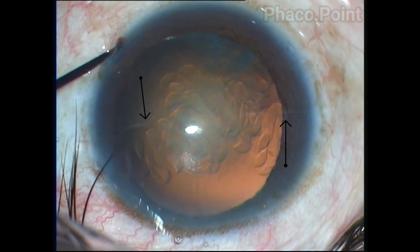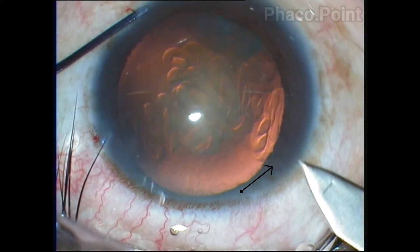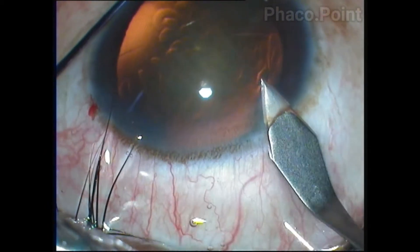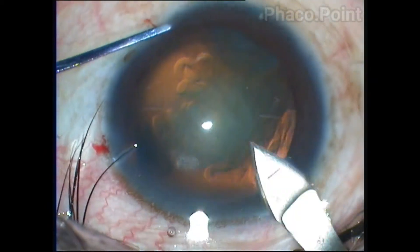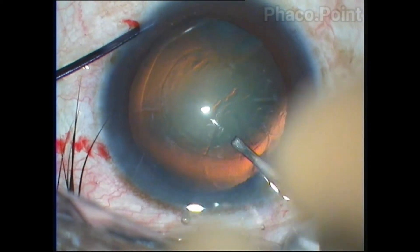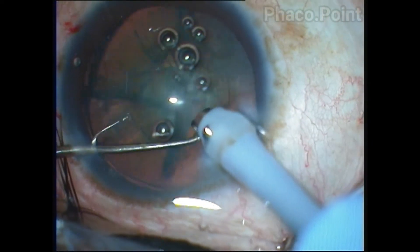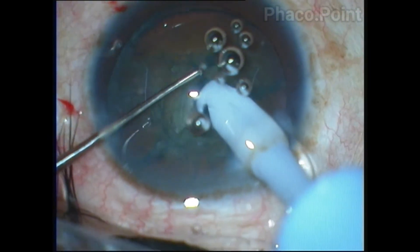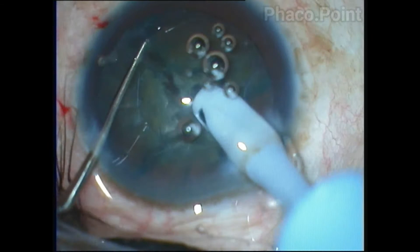I start off by making the incision using a 2.8 keratome, bisecting the radial mark that I have made coinciding with the site of incision marks. Once this is done, a properly sized capsulorhexis of 5 mm is completed. This is important to give rotational stability to the toric lens, because the bag has to overlap the optic margin.